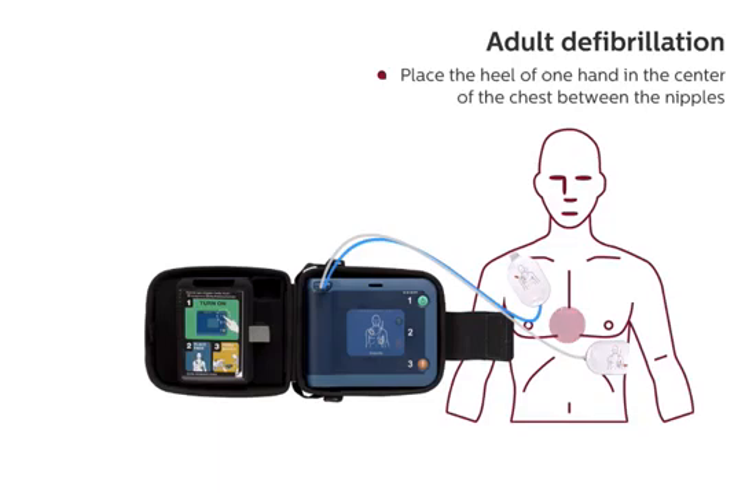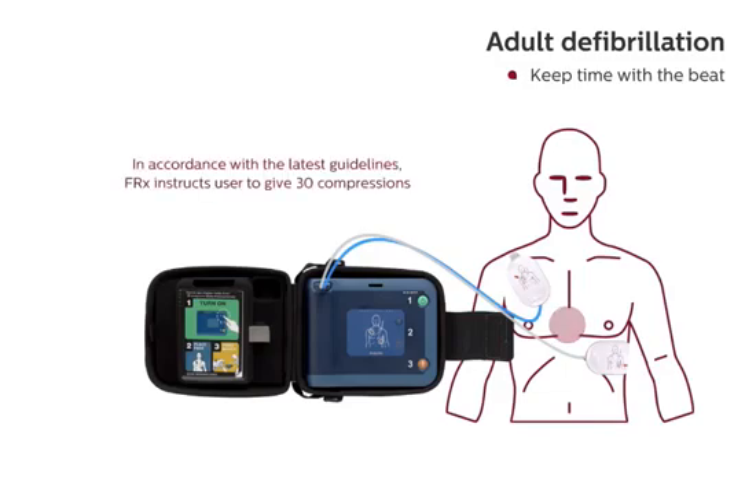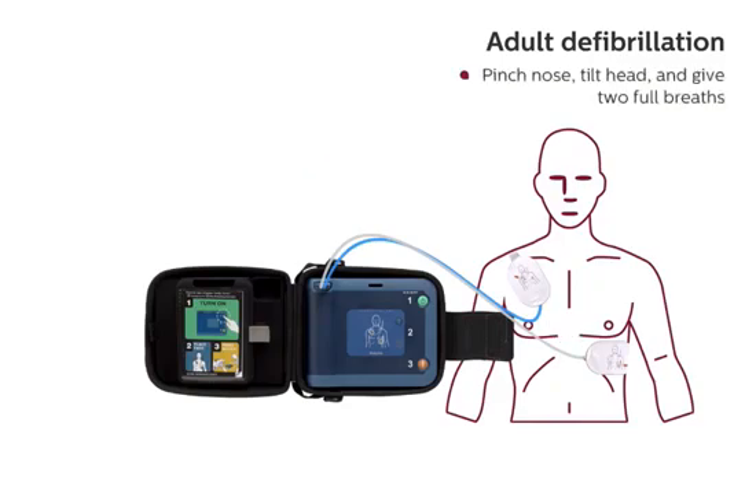Place the heel of one hand in the center of the chest, between the nipples. Place your other hand on top of the first. Push the chest down firmly two inches. Keep time with the beat. Pinch nose, tilt head, and give two full breaths.